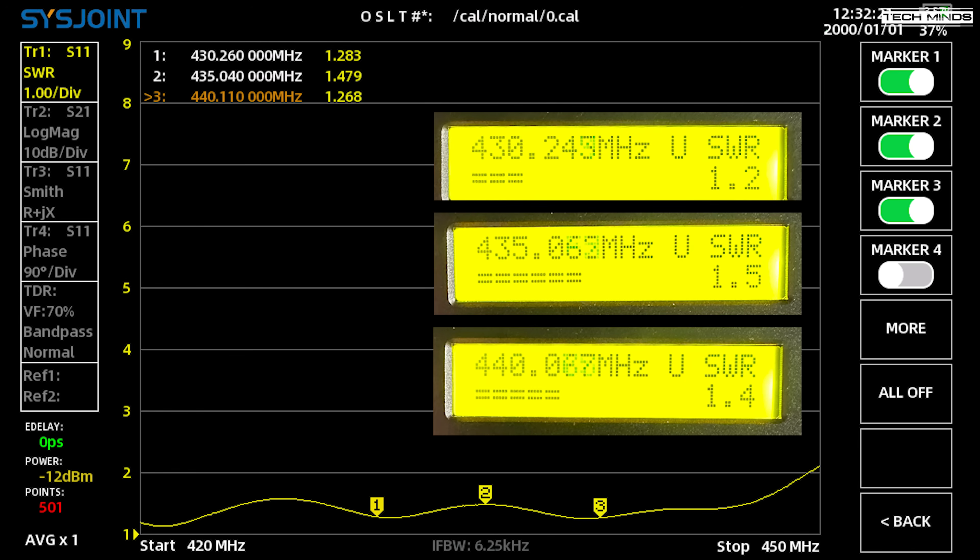Here's a screenshot from the VNA showing the start, middle, and end of the 70 centimeter band compared with photos taken of the same frequencies on the analyzer shown in this video. As you can see they're extremely close, so personally I wouldn't have any issues using this analyzer and being confident that it works close to where we want it to.